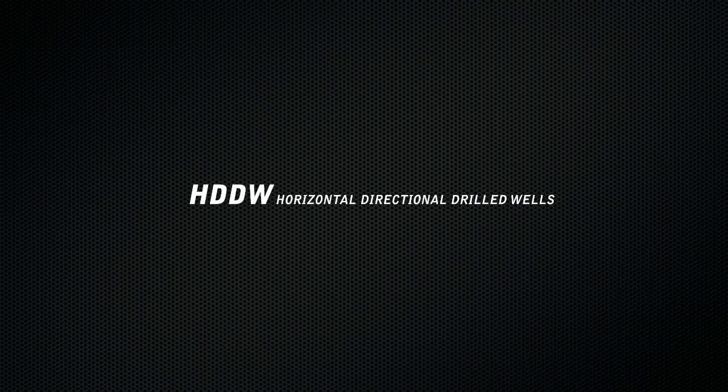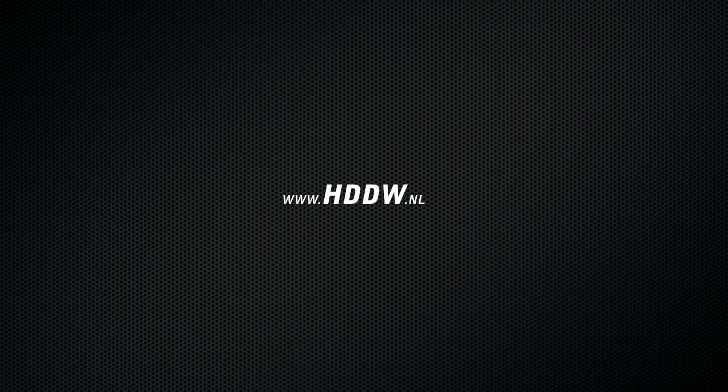Would you like to know more about the specific advantages applicable for your use? Then visit www.hddw.nl